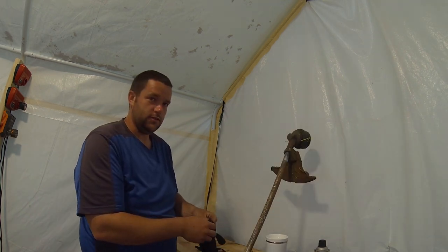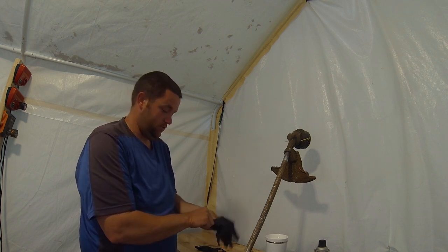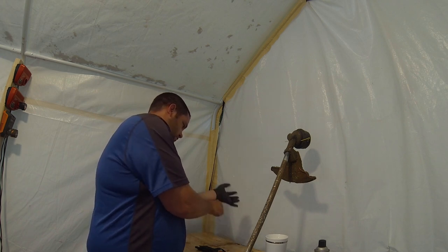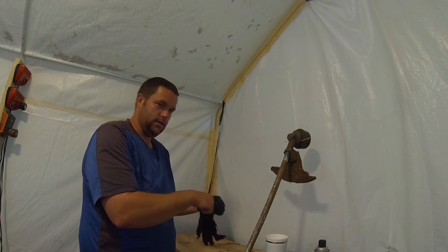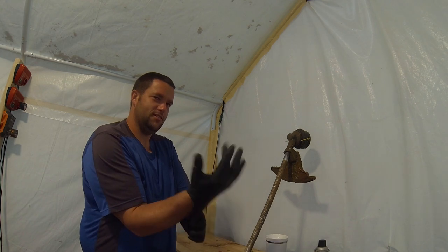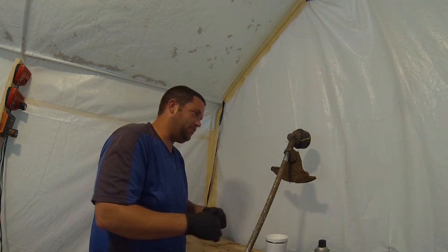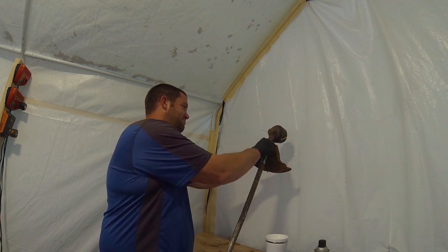If I get any grease on myself, my wife is going to get really mad at me because these aren't work clothes. I'm the kind of guy that usually ends up buying tools or toys instead of clothes like I need to. These are my only nice jeans and one of my few nice shirts, so what could possibly go wrong?